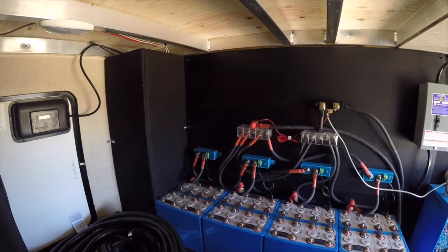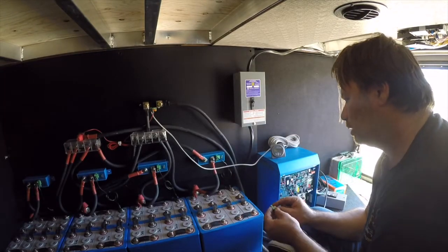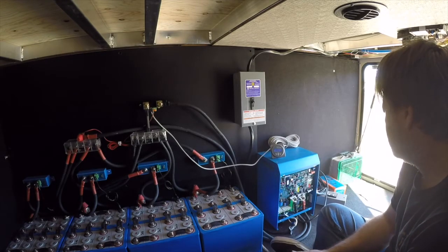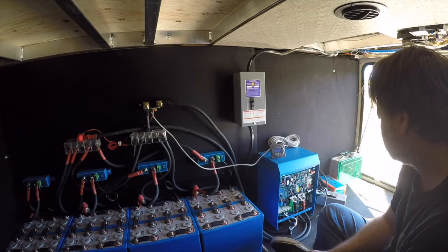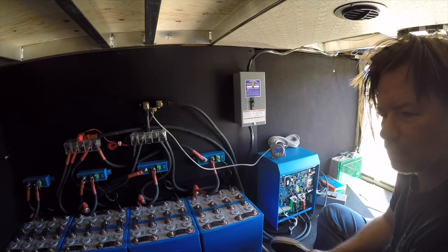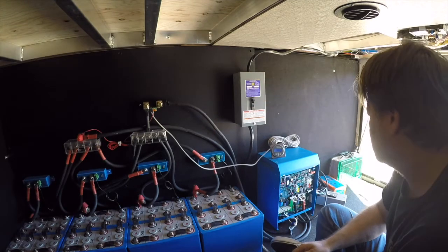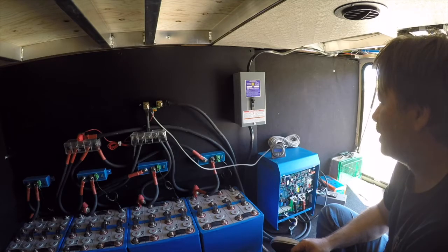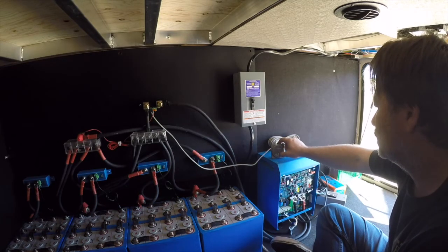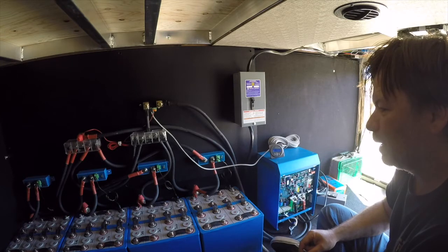You guys just want me to turn it on, don't you? All right, here we go — battery one. The Victron's lighting up, it says it's inverting. In a minute here we should hear a beep — might not hear it, it's in the living room. Let's power it on — breaker. There's a 30-second delay on the transfer switch.